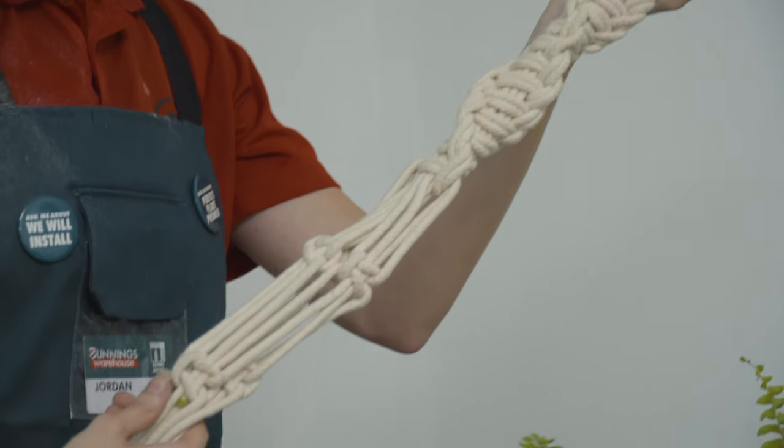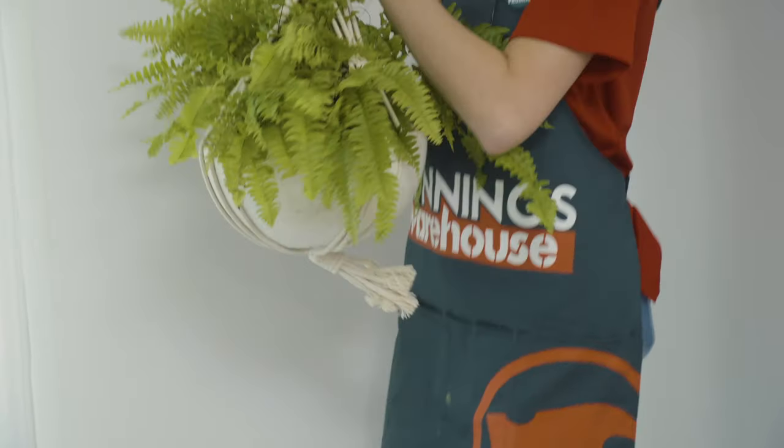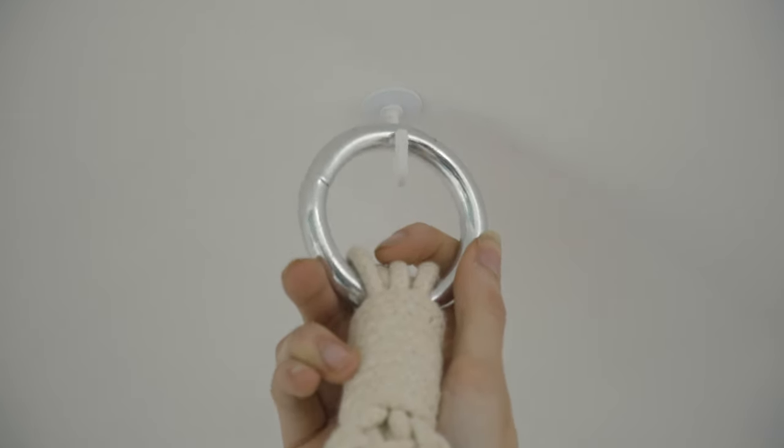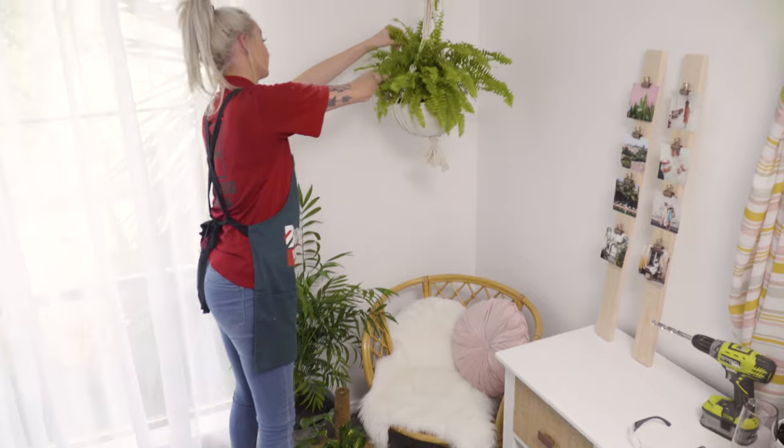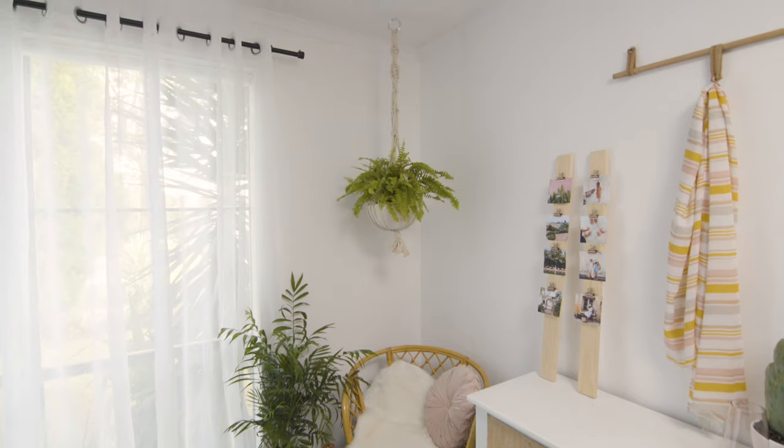You can make your own macrame hanger — check out our other how-to videos if you want to learn more about that — or you can just purchase a pre-fashioned one from Bunnings. I really love how something so quick and simple can bring a lot of life into your room and just really pumps it up a little bit, don't you think?